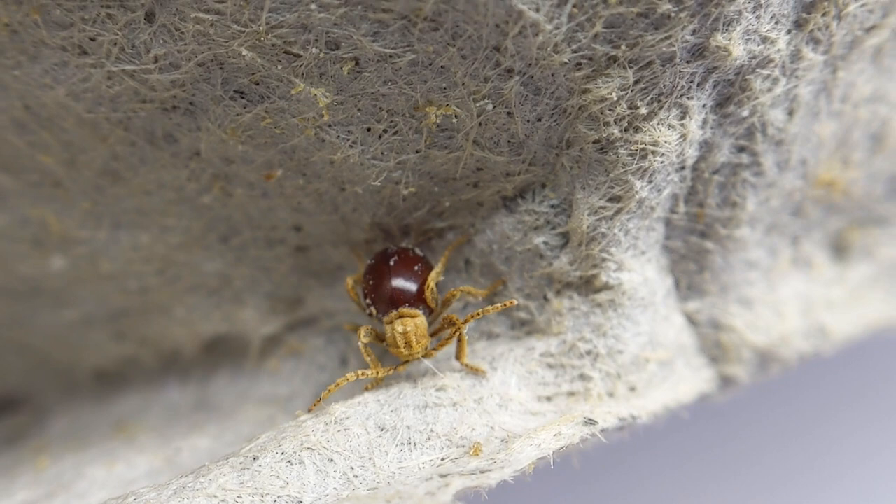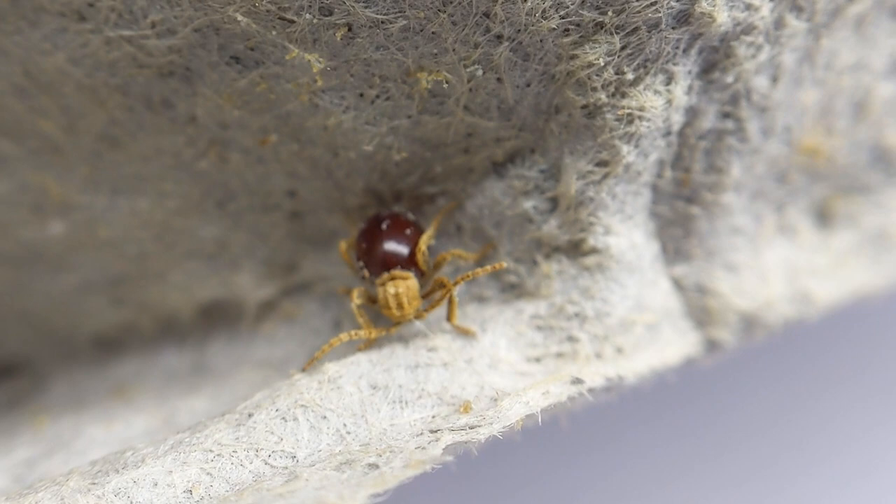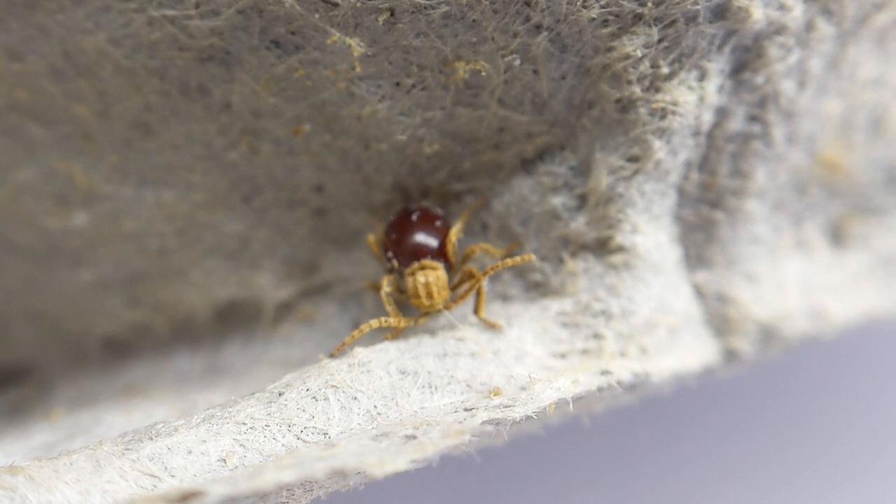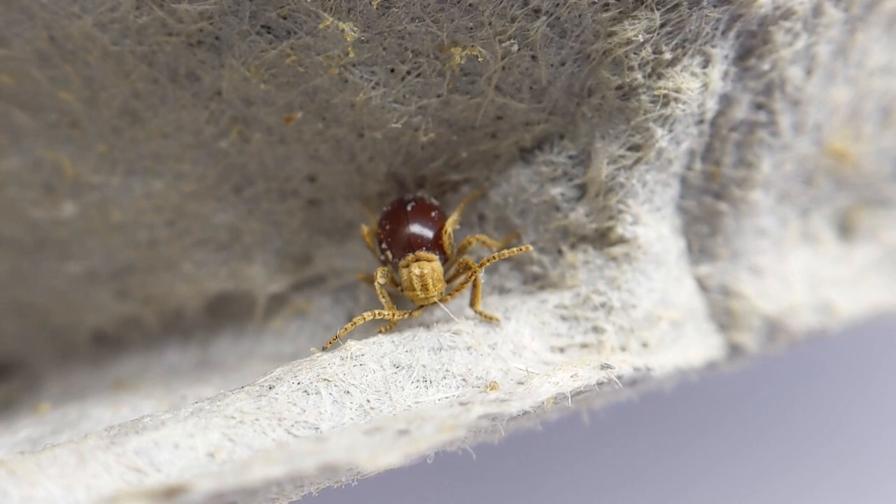Hey guys, so we're knocking out more care videos. I'm doing a few this week — not sure what order I'll upload in or what schedule, I might space them out a bit. But this is Mezium affine, the spider beetle. Very cool little species. I'm not exactly sure where they're from originally, where they're native to, but they're a type of grain beetle.